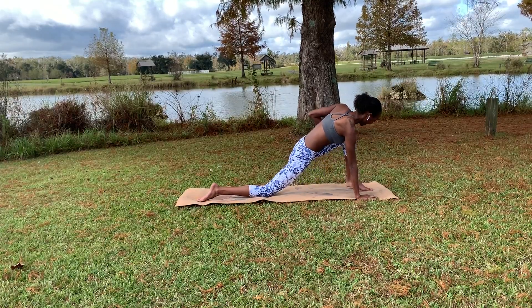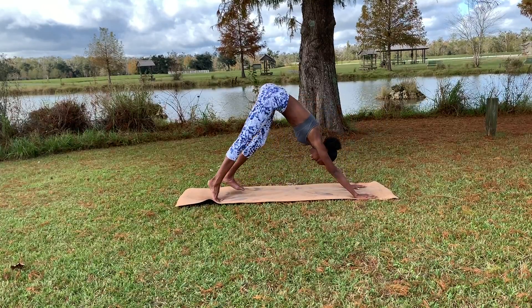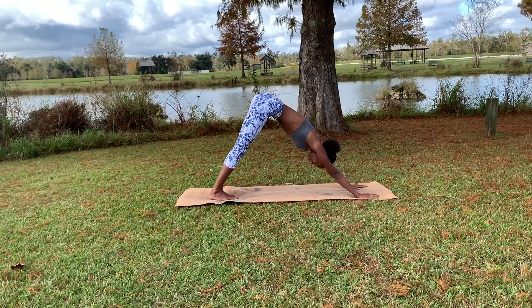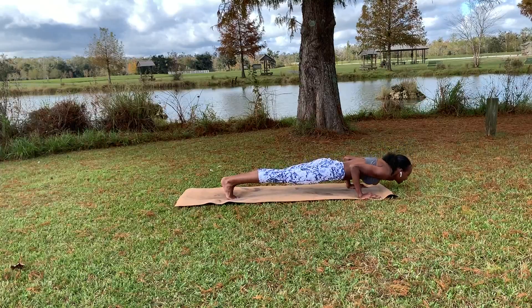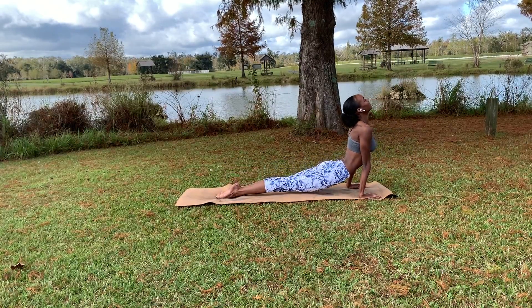Walking that foot back in, bringing both hands down to the mat, exhale back to downward dog. Let's go through a vinyasa again — inhaling to come forward to plank, exhaling as we move through that chaturanga, coming up to upward dog, and again meeting me in downward dog.